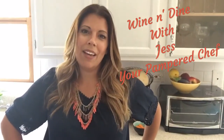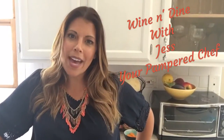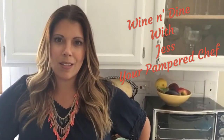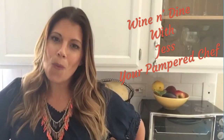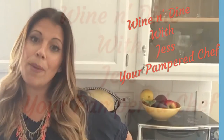Hey there! It's time to Wine and Dine with me. I'm Jess, your Pampered Chef. Join me and let's bring it back to our tables. Let's get inspired and turn everyday ordinary into something really extraordinary. We can do this right here in our kitchens using the inspiration of the wonderful, high-quality, and very fun products of the Pampered Chef.